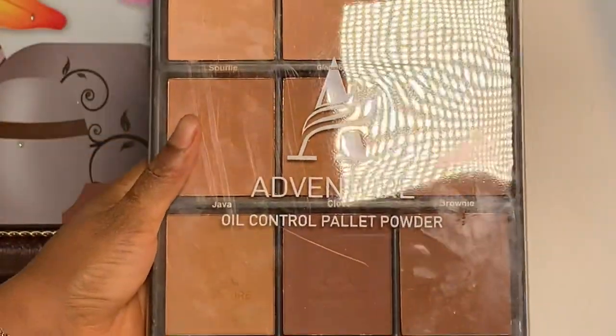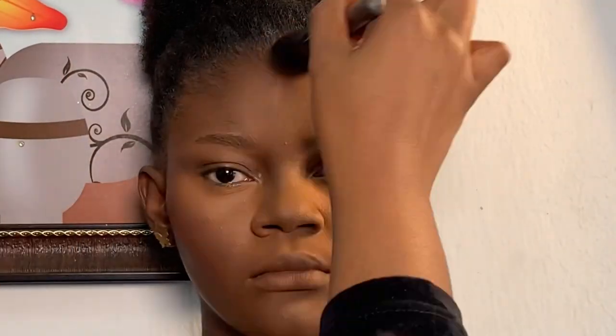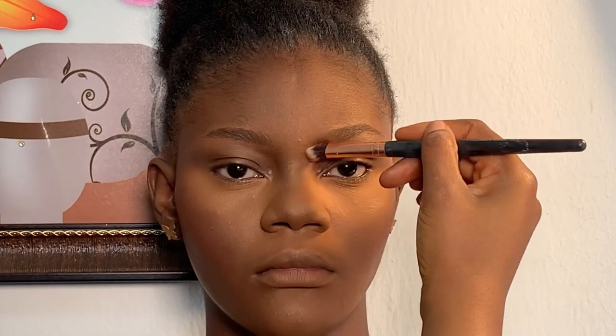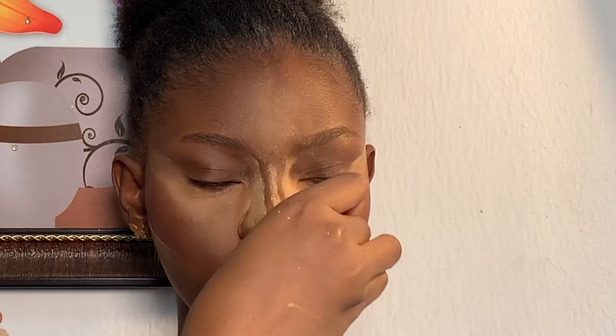Moving on to contour, I'm using my Adventure oil control powder palette — using that shade to contour her face, and the same shade to contour her nose. I went back using my powder brush to blend her face again, then I'm gonna use my Kiss Beauty fix spray to set the face. I let her face dry, then I'm going to be baking her face using my Mirror Cosmetics setting powder in the shade Cinnamon.